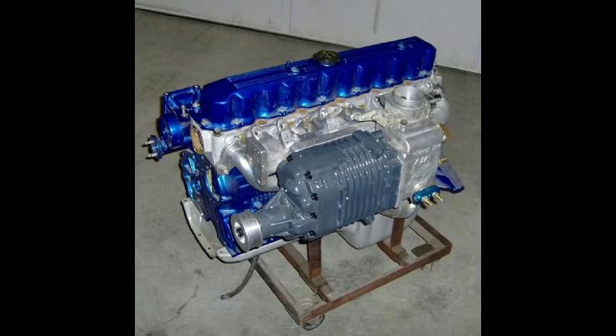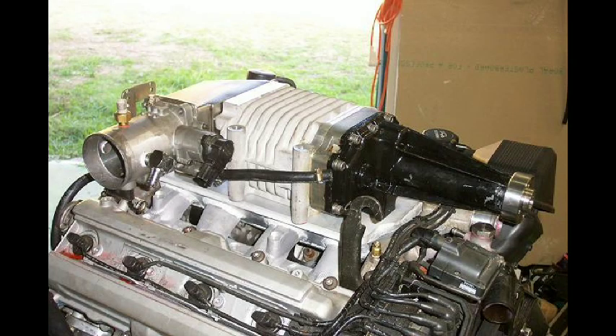Eaton states the unit is sealed, and the internal oil should last for the life of the supercharger. If you have to change the oil, use a syringe or other small tool to suck out the old oil.